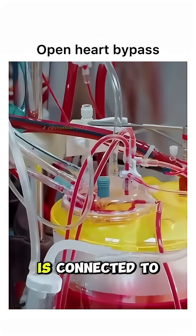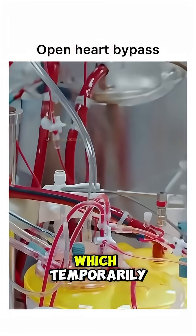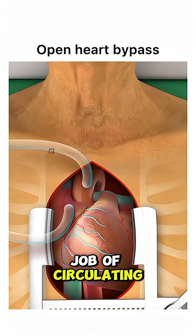Then the patient is connected to a heart-lung machine, which temporarily takes over the job of circulating blood and oxygen.